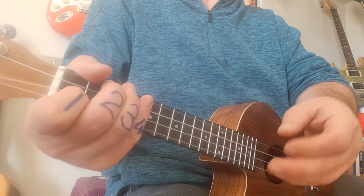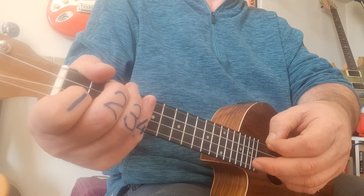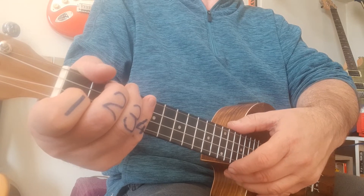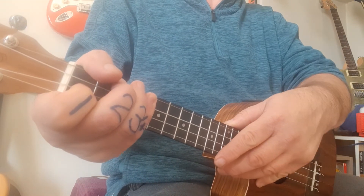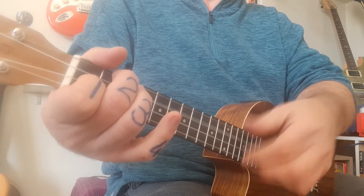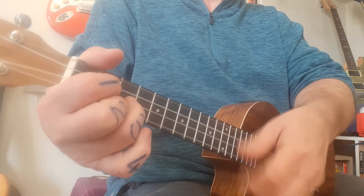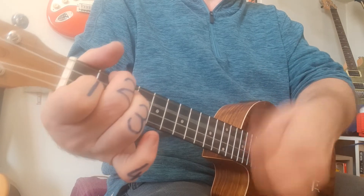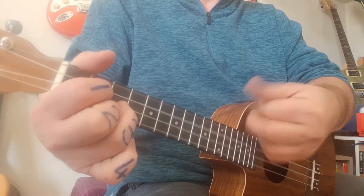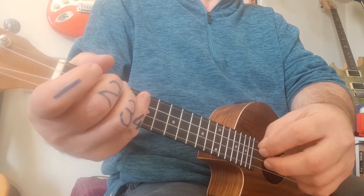Then he changes to the C. At the end of the chorus, watch for that A minor when he says 'I'll be the one you love the most' — he stops on the A minor. I'm going to play through the whole chorus. If you want to play through with me that'd be pretty cool. Watch out for the stops and starts — that's the important part of this song. Watch for the stops; that's what makes it work really well.